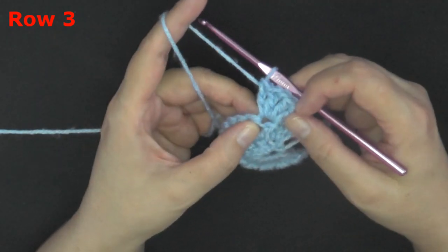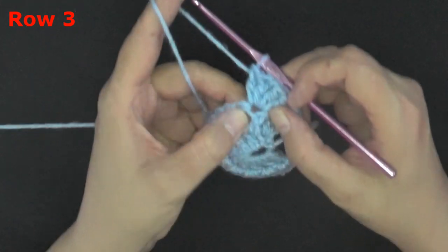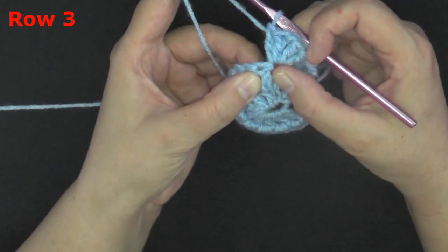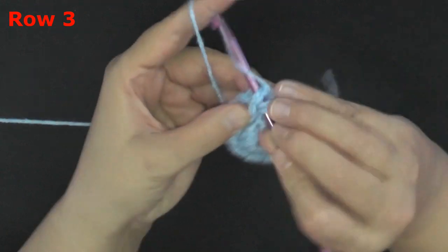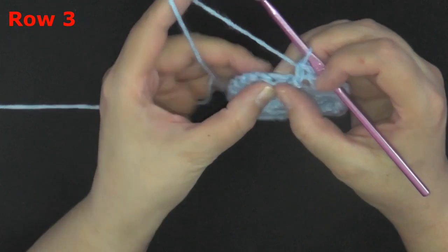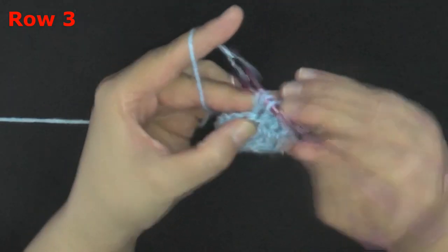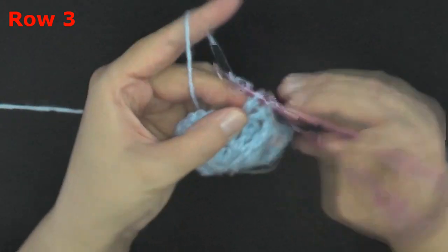After putting your two double crochets, chain one, two double crochets, skip the next one and in the following one put another front post double crochet. Repeat this for the row: skip the next one, then in the following one put two double crochets, chain one, two double crochets. You'll be making your peaks here.